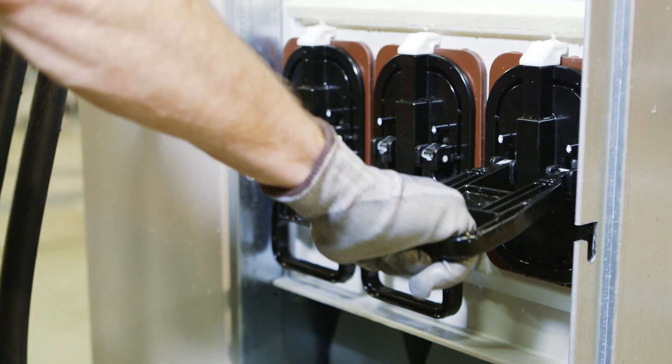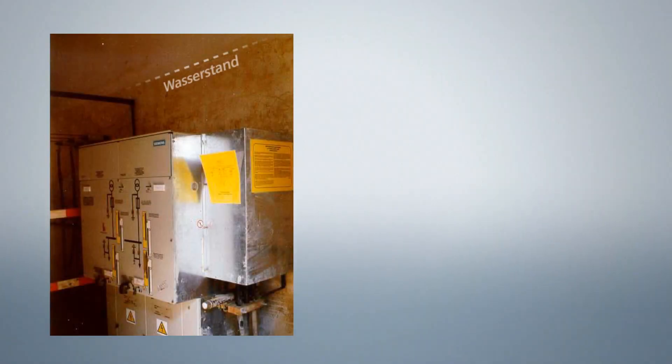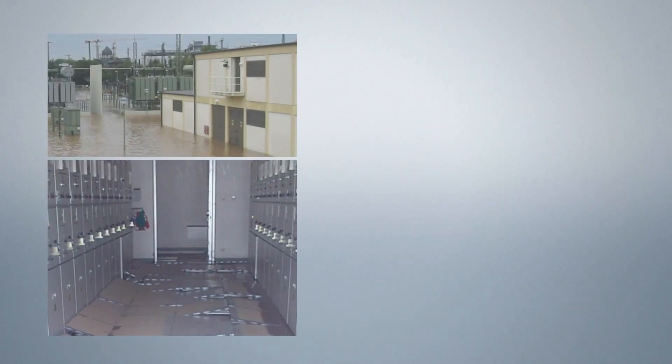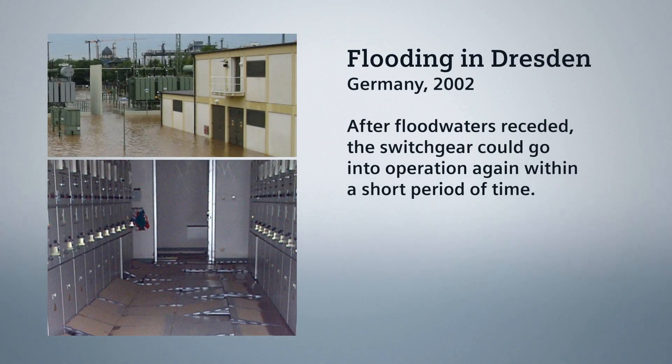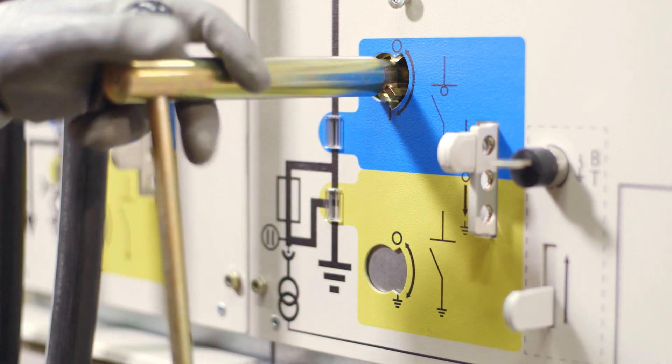A visual inspection proves that the inside of the fuse assembly also stays dry. Even after a flood, expenses for cleaning and servicing are relatively low for gas insulated switchgear. The outcome? A reliable power supply, even under adverse environmental conditions.